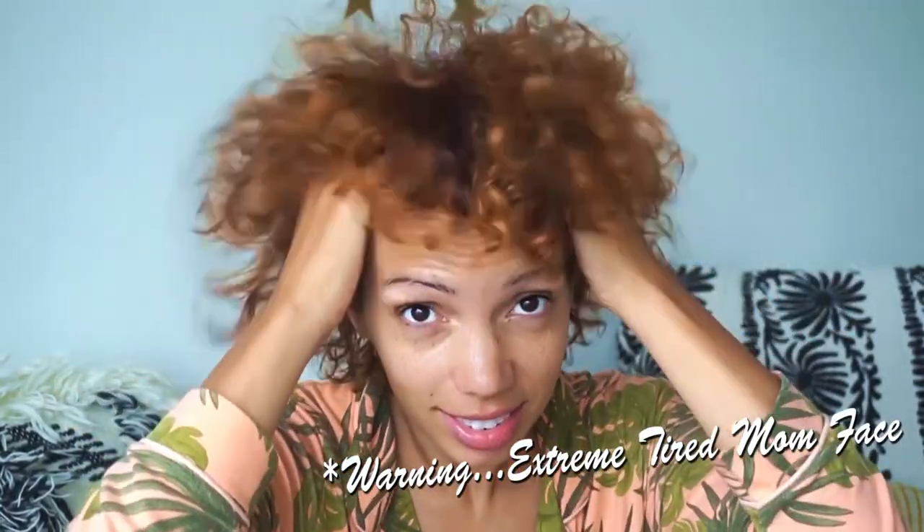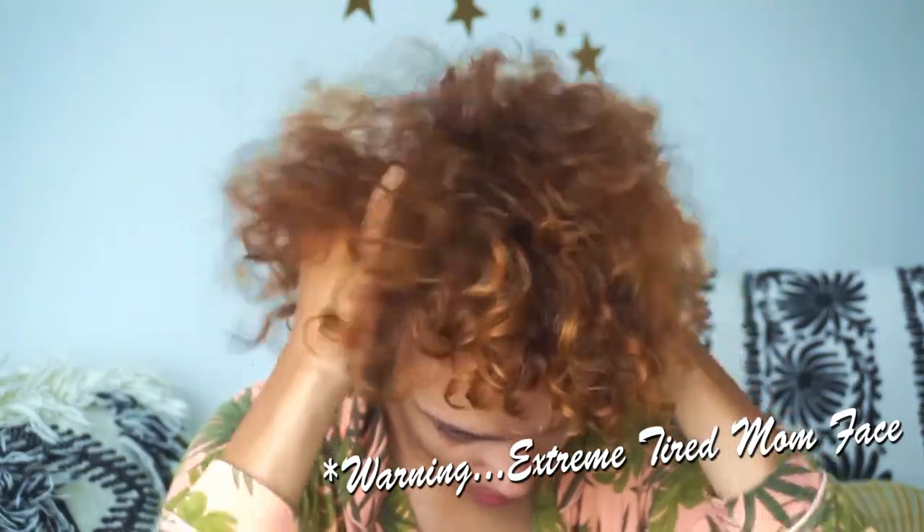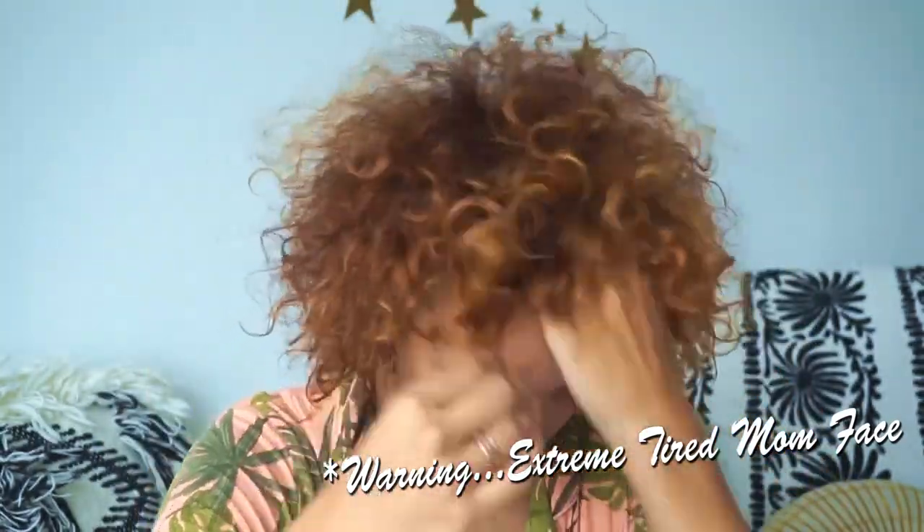I just want you guys to see exactly what happens. With my texture, I cannot sleep on my hair and expect to have curls the next day. My hair stretches out, and especially now that it's shorter, it's even more like this. Even when my hair was longer, if I did the pineapple to sleep, I would most likely have to co-wash to get my curls popping. I didn't really get much more than maybe two days of curls. Otherwise it gets kind of straight and poofy looking.